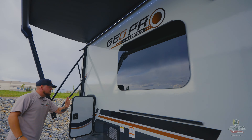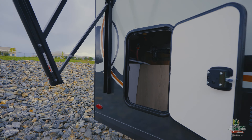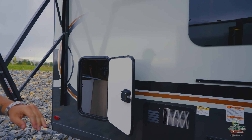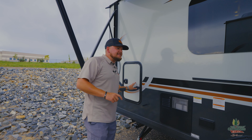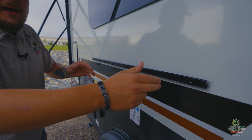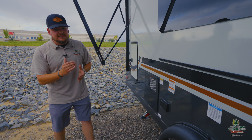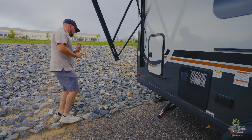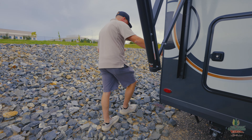On the back you have an additional storage bay and access to some of your plumbing, so if you have to work on something on the road you've got a convenient location. All Rockwood GeoPros come with a 17-inch griddle that mounts right here and another little table that mounts right next to it — so yes, it does have an outside kitchen.